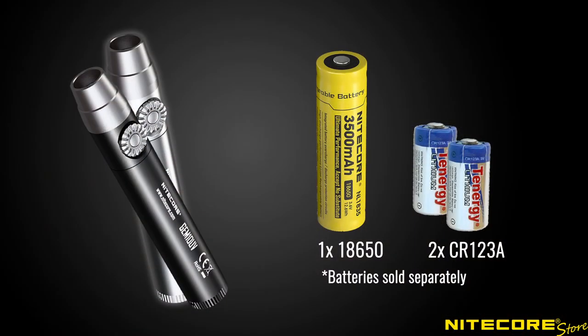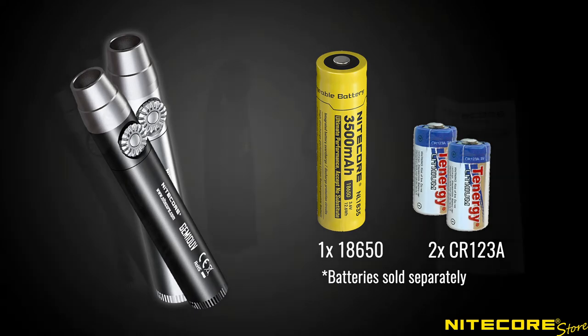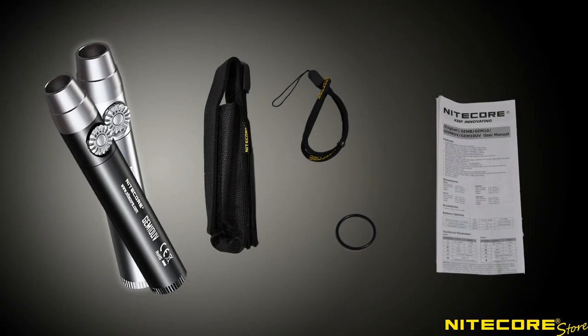To operate the Gem 10 and Gem 10 UV you'll need either one 18650 battery or two CR123A batteries, which are sold separately. Out of the box these flashlights also include a holster, lanyard, spare o-ring, and instruction manual.